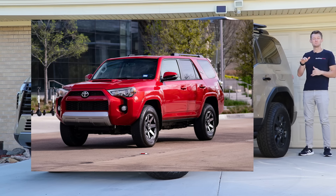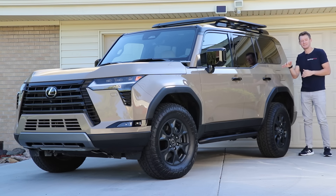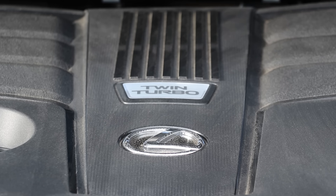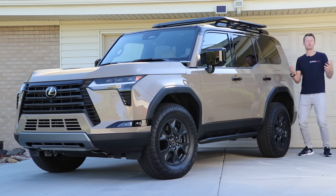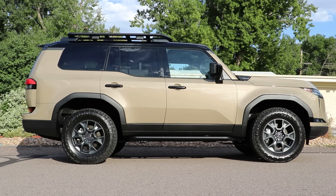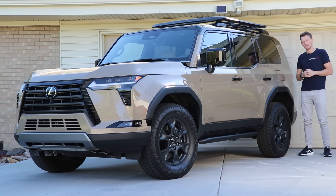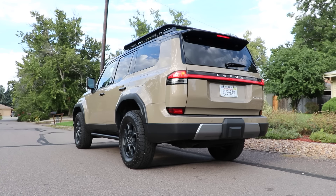This is the all-new Lexus GX, and historically it's been based on the Toyota Land Cruiser Prado seen in other markets — very similar to the 4Runner. The biggest difference has been that the 4Runner had a V6 where the GX got a V8. Now with this new one you still get two more cylinders, but it's a turbo V6 instead of the turbo four-cylinder in the all-new 4Runner. The big question is: does this still capture that luxury off-road vibe we've come to love?